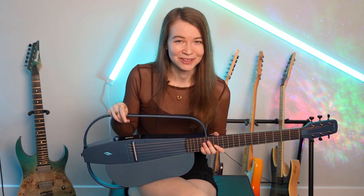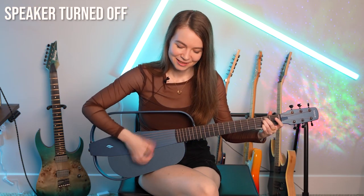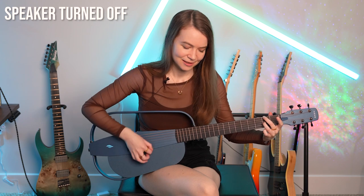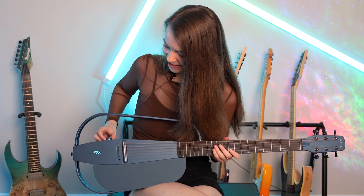The guitar also has a lot of other fun features like built-in effects — reverb, chorus, delay, and other things as well. But for now let me just show you what it sounds like first without the guitar system turned on, and then with the speaker turned on. And then if I just turn the knob here to engage the speaker, it sounds like this.